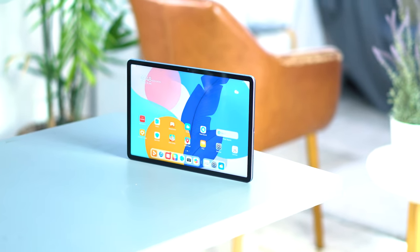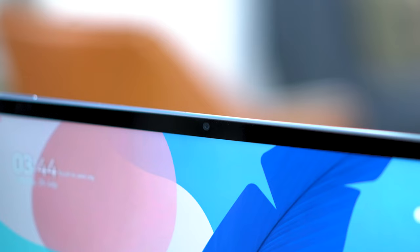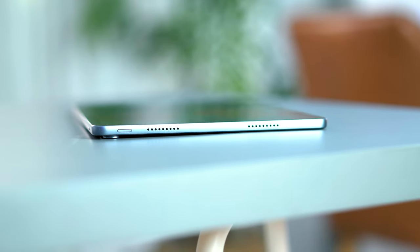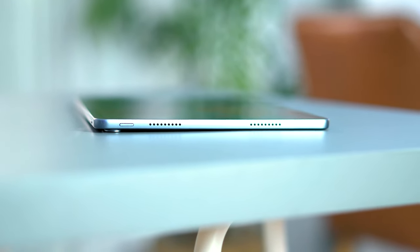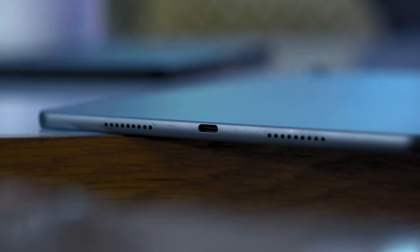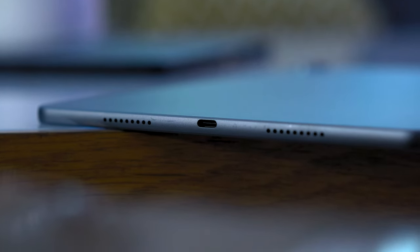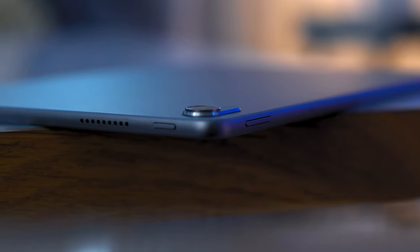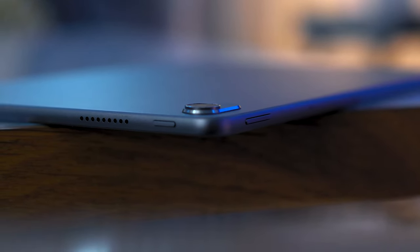Up front, we have the 11.5-inch TFT LCD display with a front-facing camera situated in the middle of the frame. On the left side of the device, we have two of the quad speaker grilles along with the sleep-wake button. On the right side, we get the other two speaker grilles and the USB Type-C port. Situated at the top of the device, we have the dual microphone for calls as well as the volume rocker.